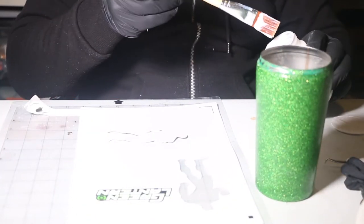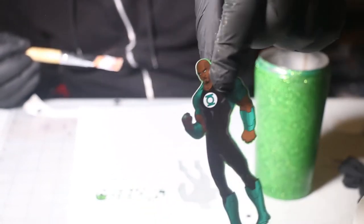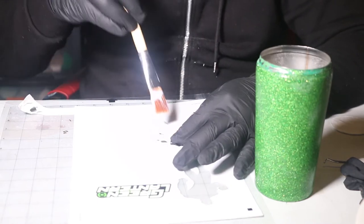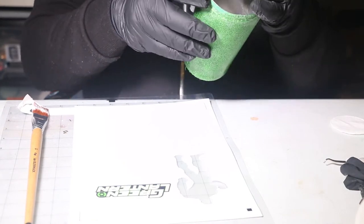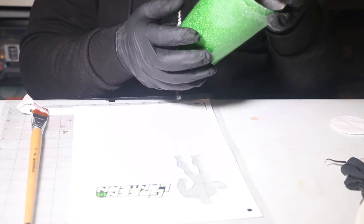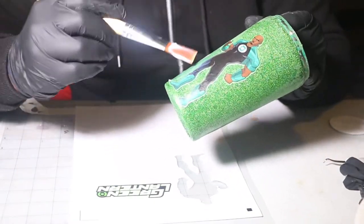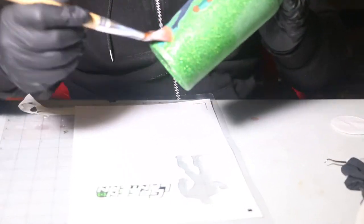I have the Cameo 3 — if you don't know what a Cameo is, it's actually a plotter machine. I'll be doing a tutorial on it in the future, so just subscribe and you'll see it. What I'm doing right now is putting Mod Podge on the image — it's just a plain normal paper, nothing to it. I'm attaching it to the cup using Mod Podge, and it dries transparent so you shouldn't worry when you see the white part.